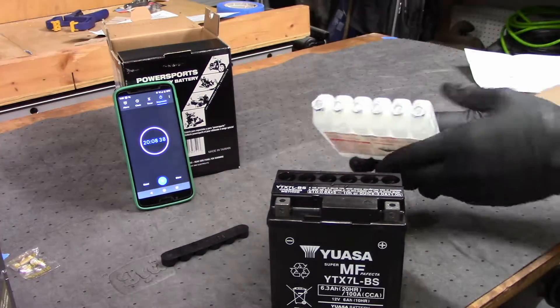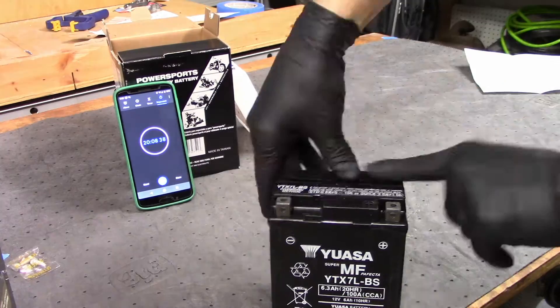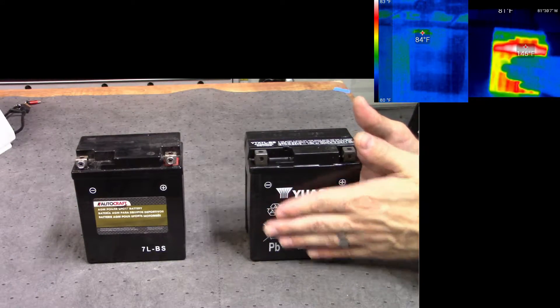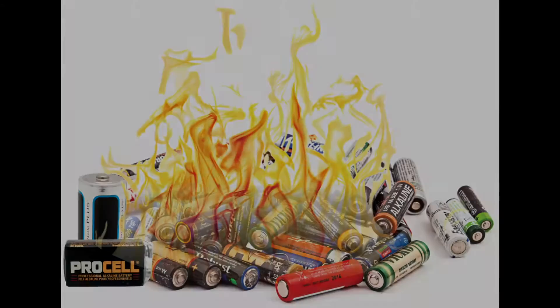The chemical reaction between the lead plates and the sulfuric acid is exothermic, so the battery got pretty warm as soon as it was full of acid, and I didn't want to pump electricity into a hot battery.